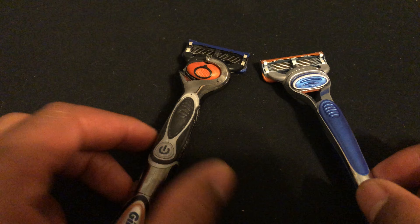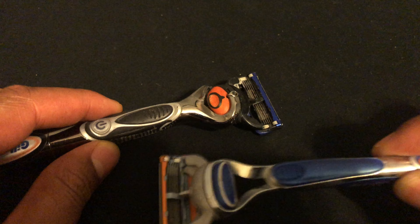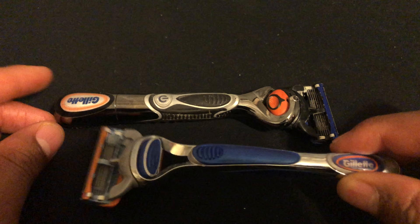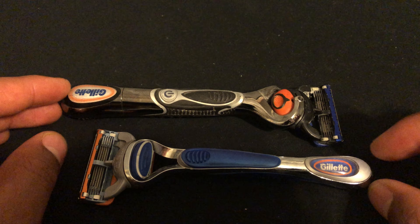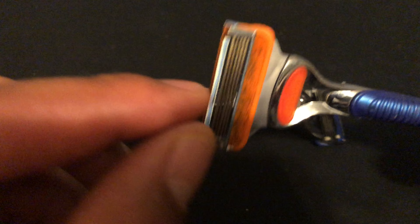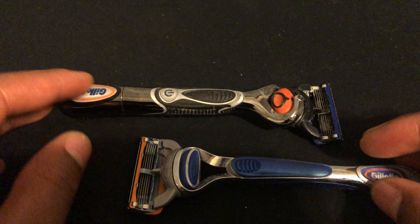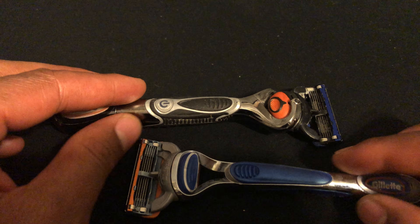I'm just coming on here to give a review of my two Gillette razor blades that I use for shaving. I have two of them right here. They're both Fusion type razor blades from Gillette, which means that they take the five blade — one, two, three, four, five blades. It takes five blades on the razor and it gives you a great cut.